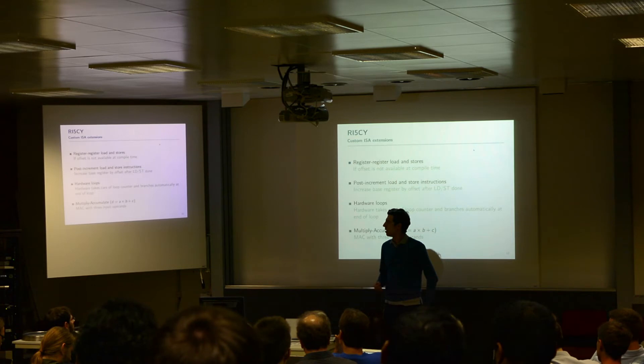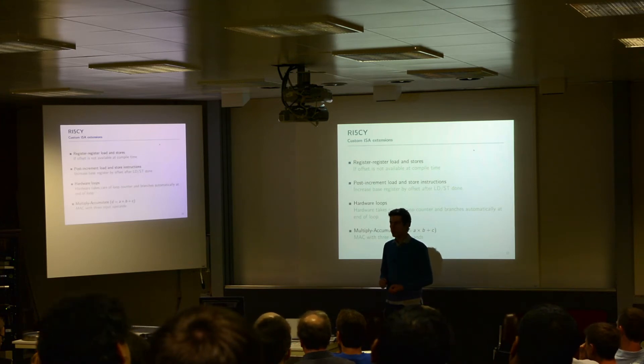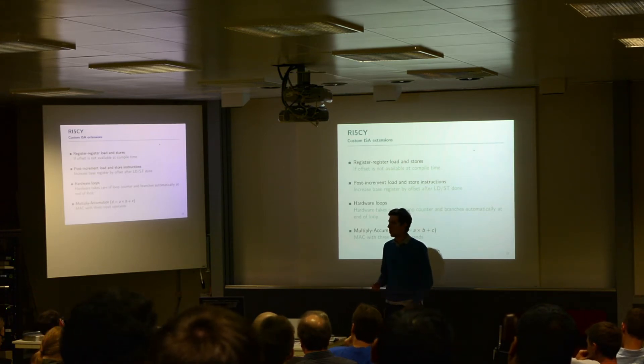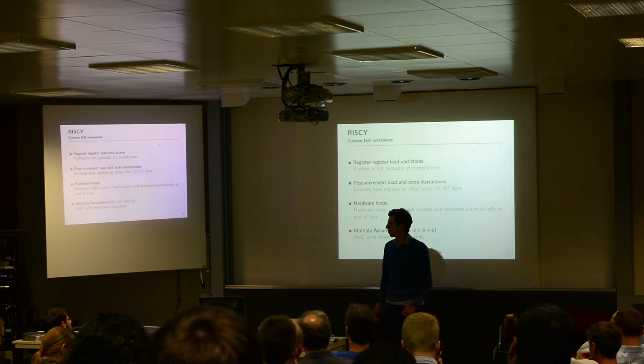Then we also implemented post-increment load/store instructions — these are load/store instructions that increase the base register used for the load/store by an offset given by either an immediate or a register after the load/store instruction has finished. Meaning we've combined two instructions into one. Then we have hardware loops, which take care of automatically implementing the loop counter and branching at the end of loops — so basically you get rid of two instructions.